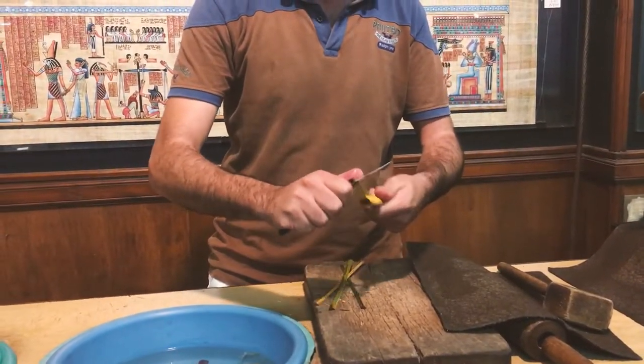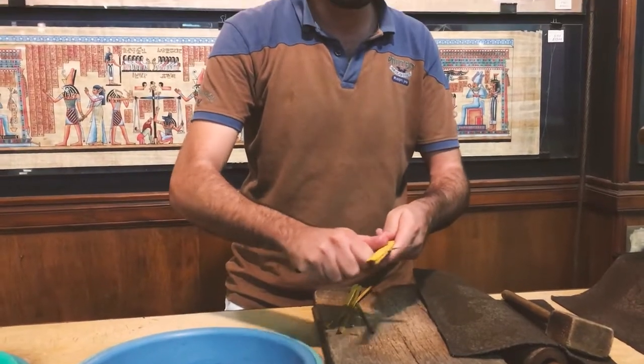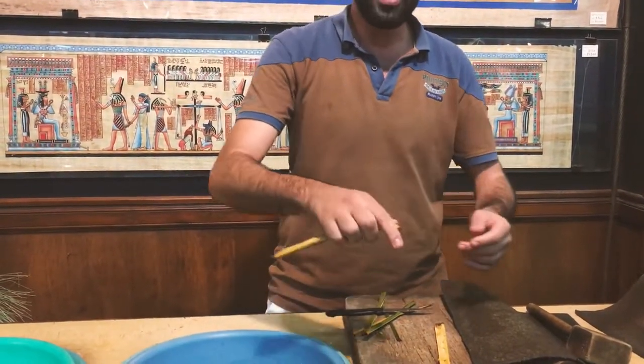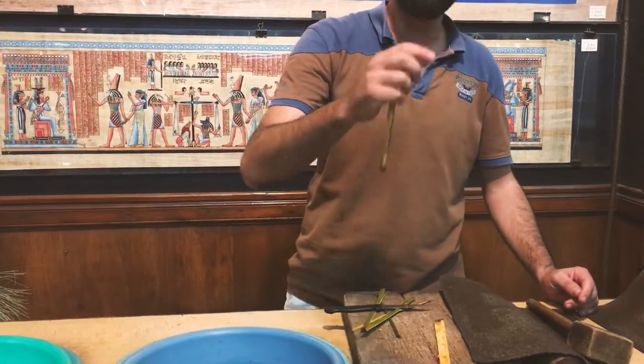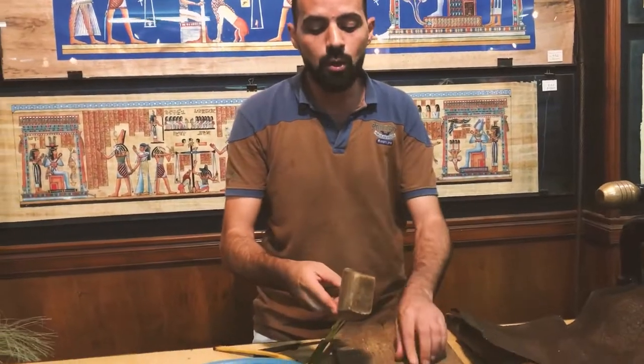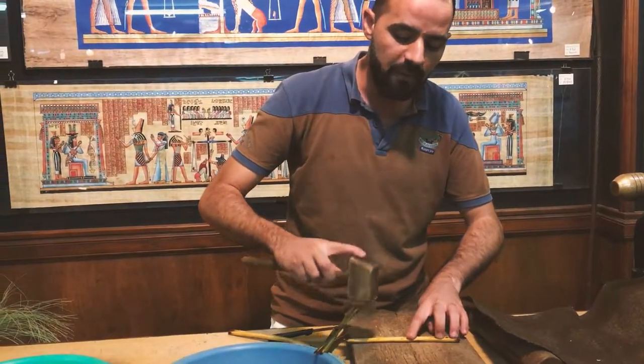We make the paper from the white part — we divide it into slices like this. As you can see, the slices are easy to break because they have a very large amount of water and sugar inside. To make it flexible, we are going to use a hammer like this to break down the fibers.